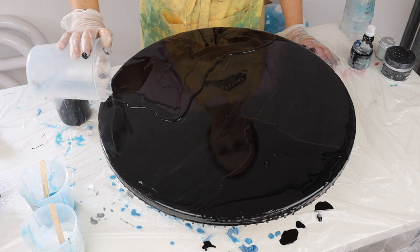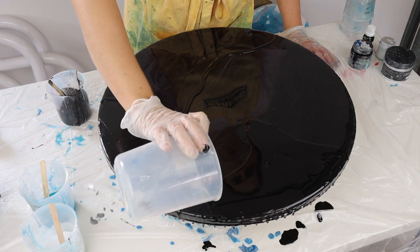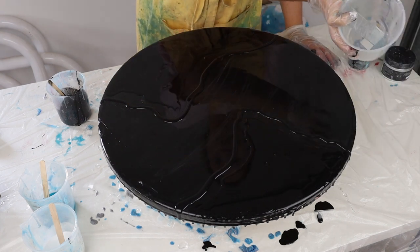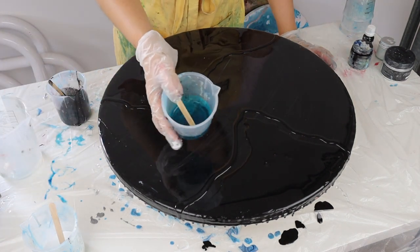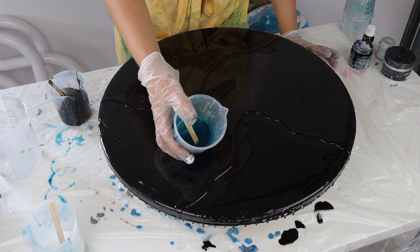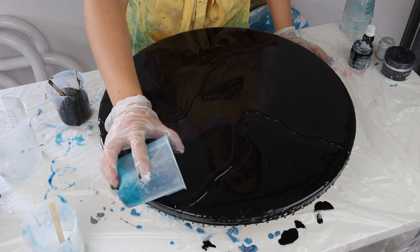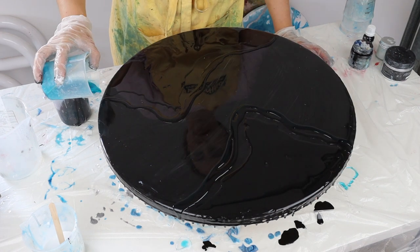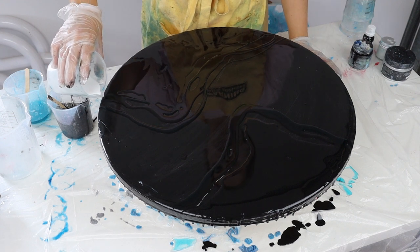You're not really going to see this translucent too much when it's just on the black, but when I add the white you're really going to see it coming up through because it's actually going to tint the white — so it's going to be quite a cool effect. Okay, so now I've got my translucent and my clear down, it's time to add my white.